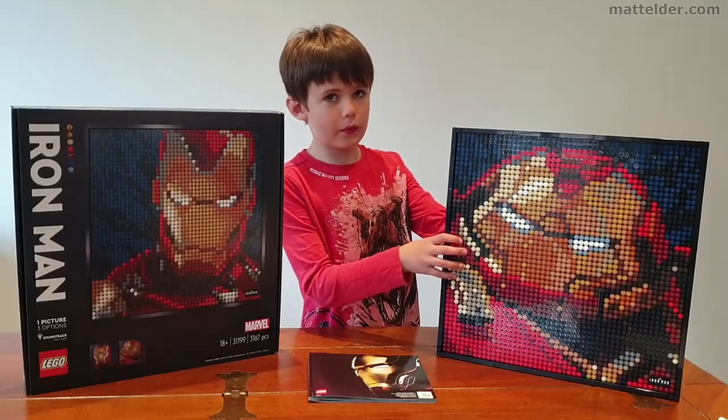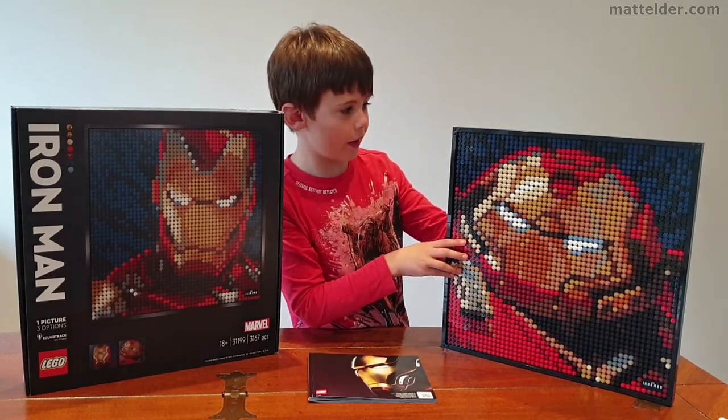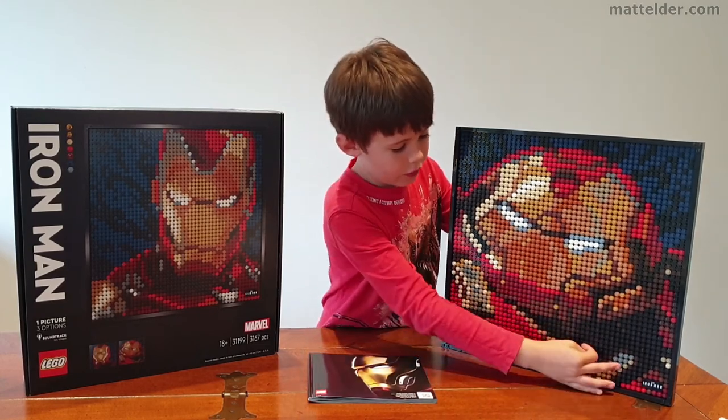What we did to build this was we did it square by square, three times to the top. Then my dad helped me, so we did two squares, two squares, and two squares.